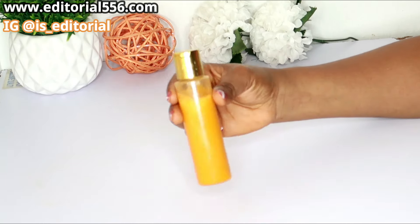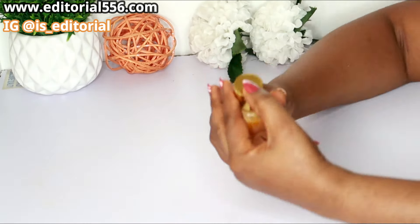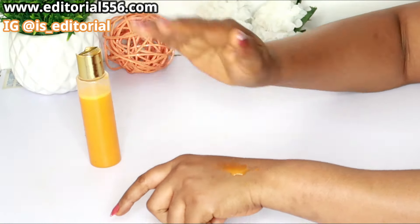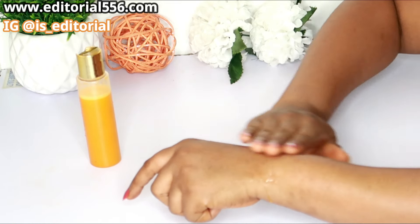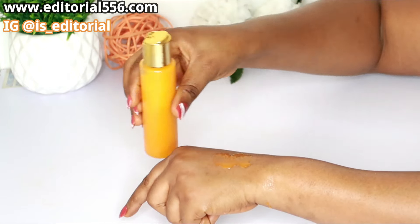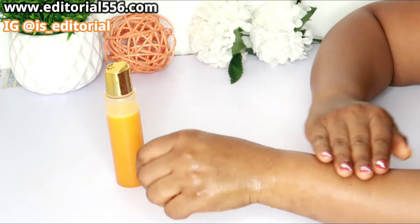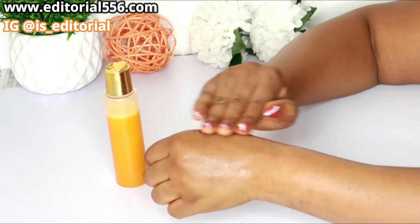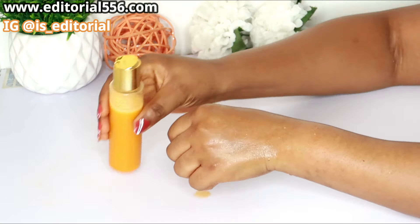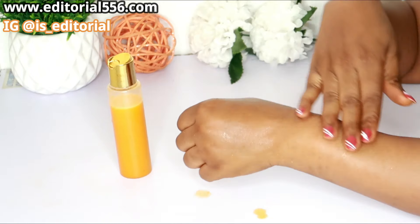Just three drops on your skin, on your body, and all of your wrinkles will definitely vanish away. Make sure that when you are sieving it, sieve it out very well so that it will be smooth.